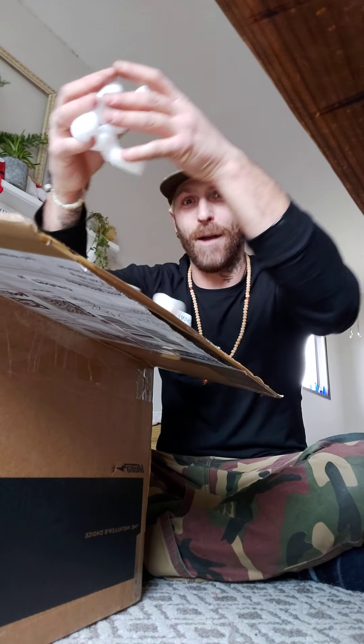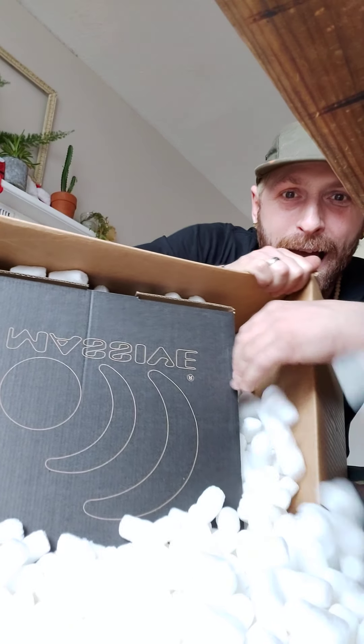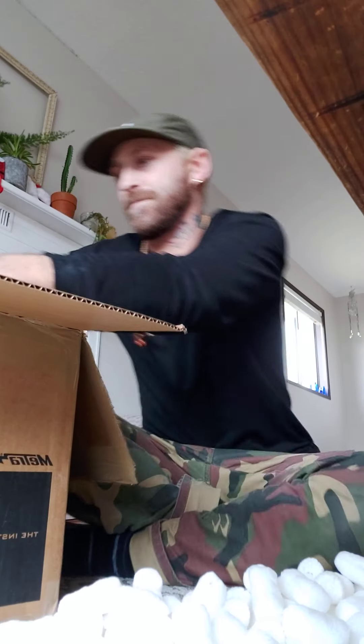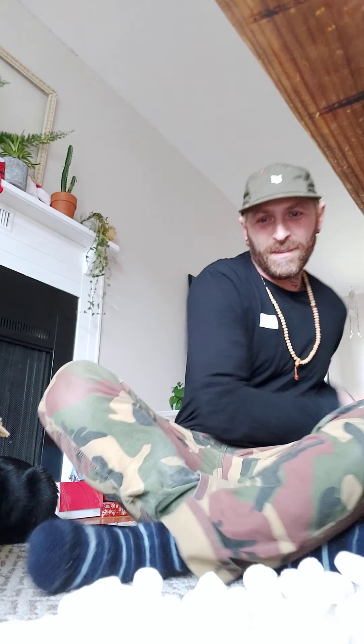Popcorn! Alright, let's see here — ready? It says 'massive' on it, completely upside down. It's got some weight to it, pretty exciting. I'll try to get rid of some of this packaging first here.